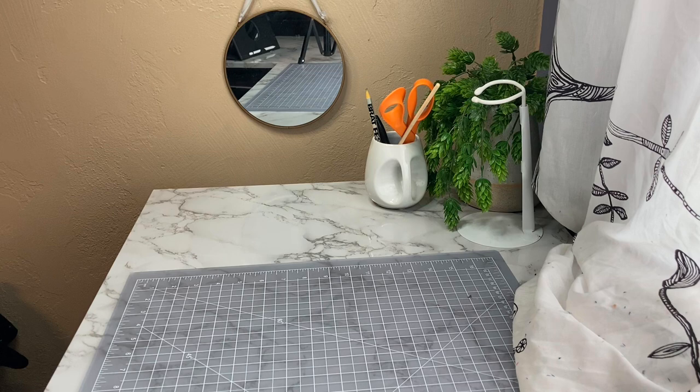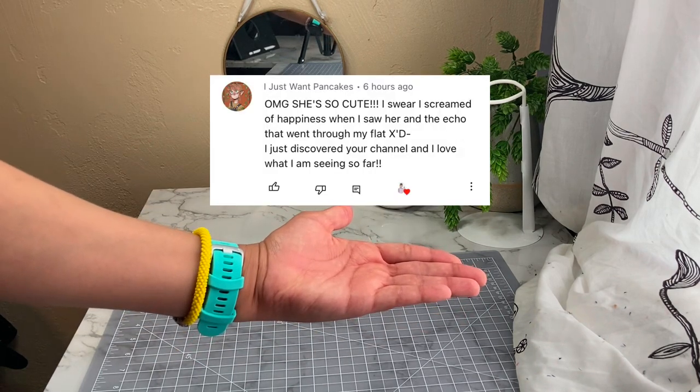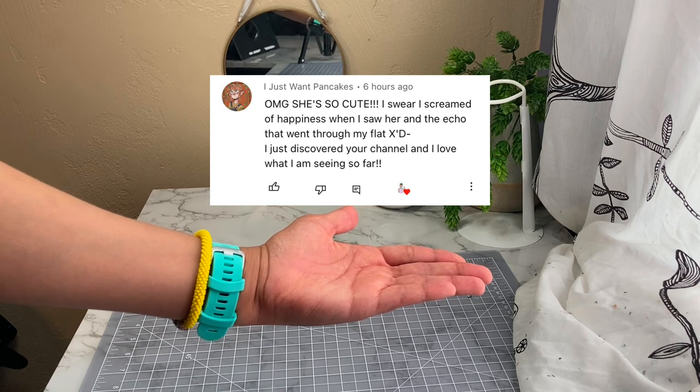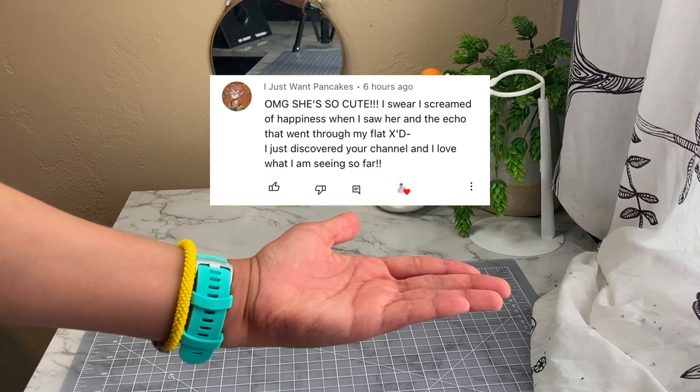But first we have to thank our commenting overlords, which today is I Just Want Pancakes, who became a lord of the comment section by finding last video's secret word. Your comment fills my heart to the brim like a bat's stomach at a mosquito family reunion. RIP Uncle Ben.